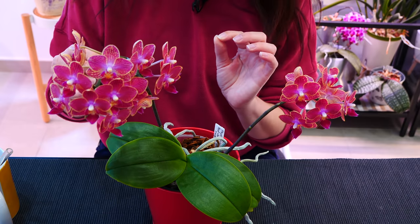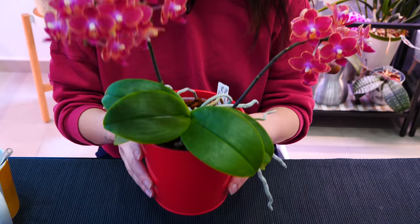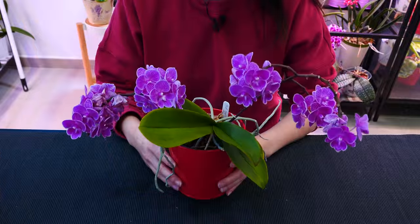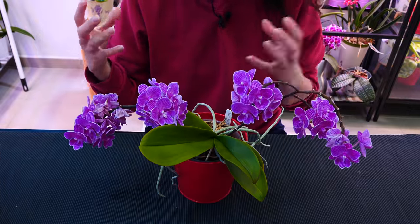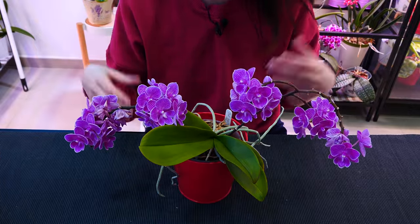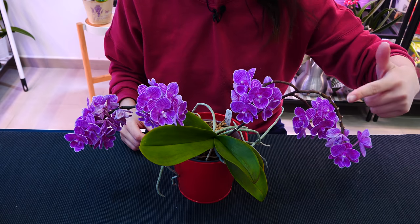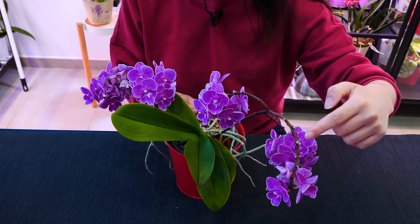We're going to go pretty fast through these, but I'll try to make some artistic b-rolls for you as well. Let's move on to the most floriferous one this year. Next one is a big lip one — not sure about the ID. I used to think it was a big lip Sogo Vivian, but I'm not sure. Looks pretty similar though. Initially it bloomed on this spike, but do we see we have some flowers missing?